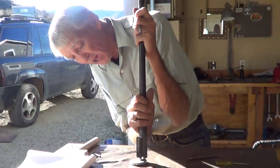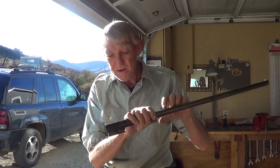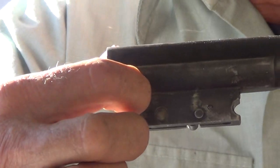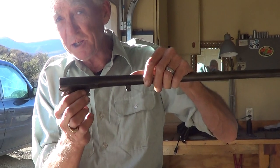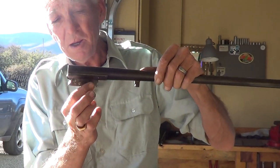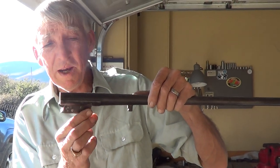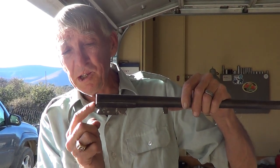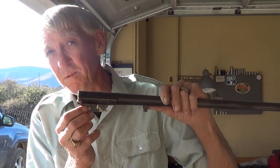I like to take it and kind of cock it again, halfway like this. Now this pin here is your retaining pin for your extractor. That keeps it from flying out and that's all it does. All the rest of it has nothing to do with changing out your extractor — you can leave all this alone. Your trip lever, your trip lever spring, your trip lever pin — you can leave all of this in and change your extractor only by just pulling one pin.